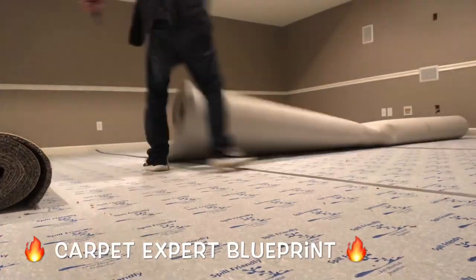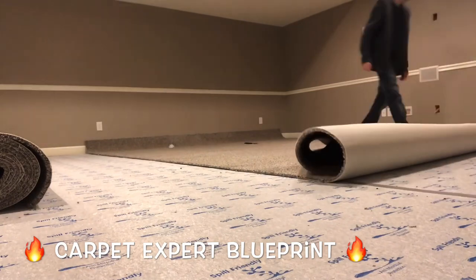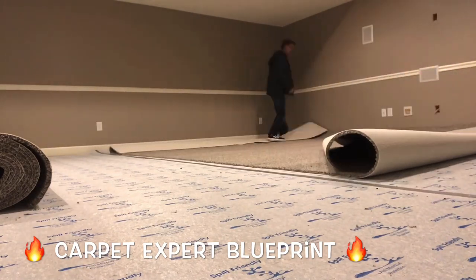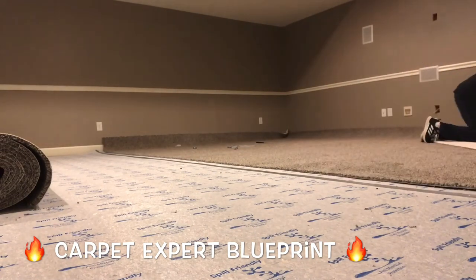So how do you install 50 yards of carpet in one room? In this video we're gonna break it down. What's good everybody? It is Carpet Mike here from CarpetExpertBlueprint.com. Not quite 50 yards, but we got ourselves about a 20 by 20 room here roughly.